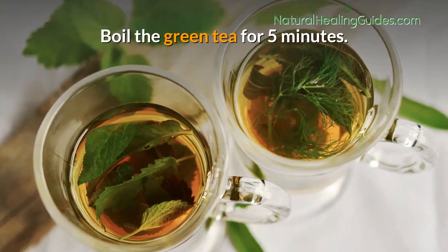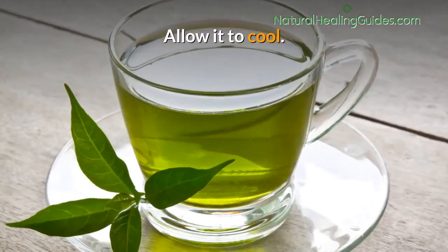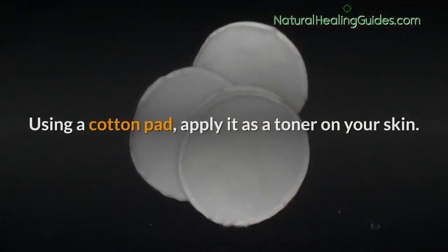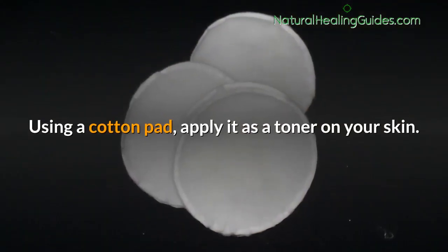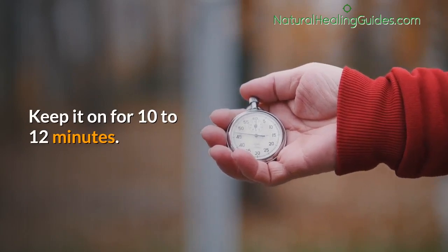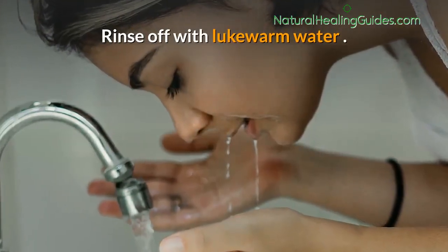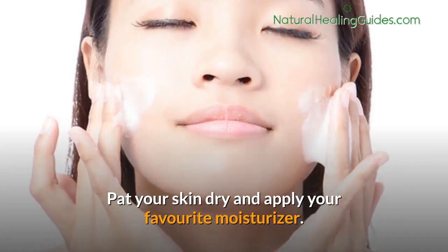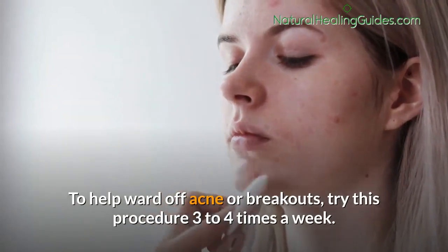Boil the green tea for five minutes, allow it to cool, squeeze the green tea and set it aside. Using a cotton pad, apply it as a toner on your skin. Keep it on for 10 to 12 minutes, then rinse off with lukewarm water.